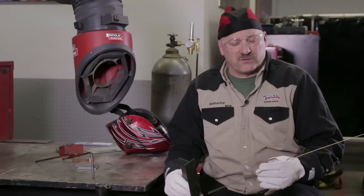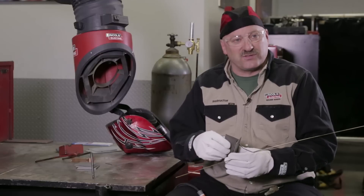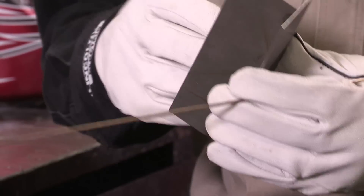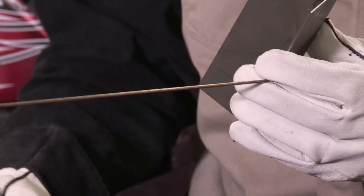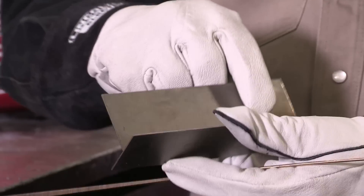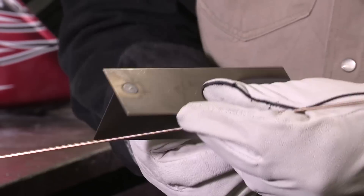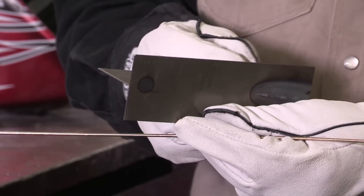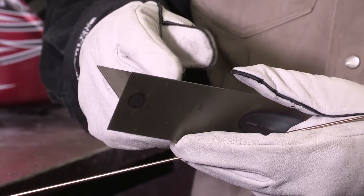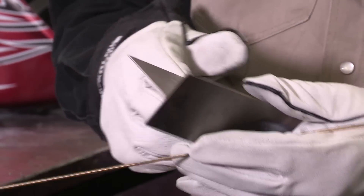Silicon bronze filler wire melts a little over 1700 degrees, and of course the steel melts around 2800 degrees, somewhere in that range. So what I'm going to do is heat this steel up to the temperature where this bronze will take to it, and I'm going to run a little higher current than I did here, but my travel speed's going to be significantly higher. Hopefully we're going to get that heat input down and no melt through on the back side. And this will still be an adequate strength weld for what we're working with here — it's pretty thin steel.